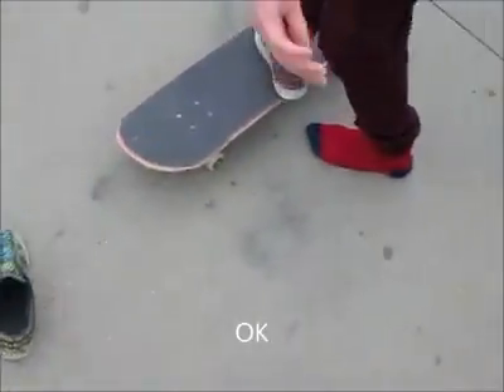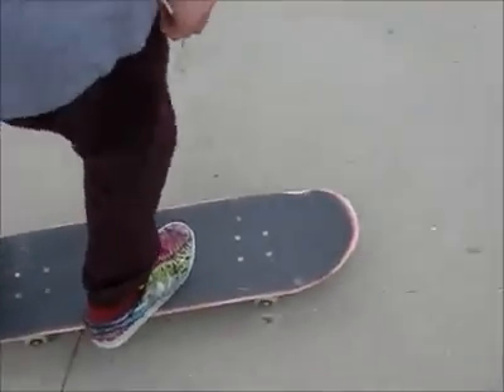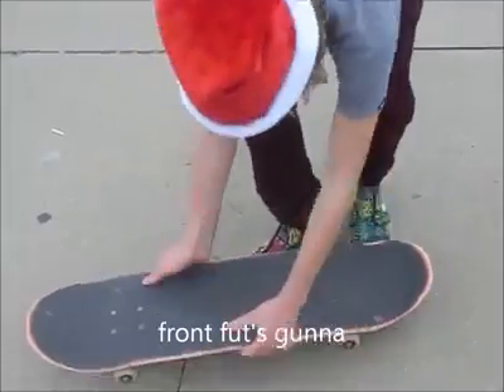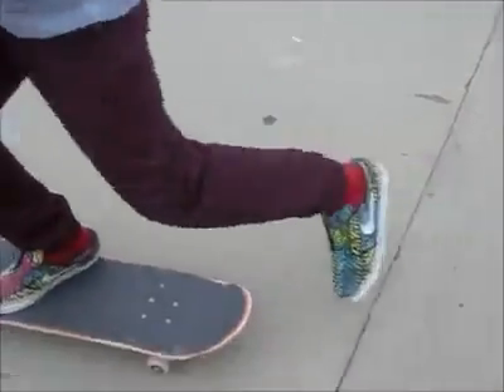You're going to want to step on the board and be riding. Your back foot is going to scoop the board 180 degrees around. Your front foot is going to kind of chill, follow the board around, stay just right over it, and then catch it in the front. Like this.